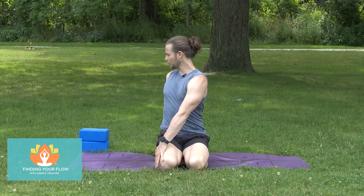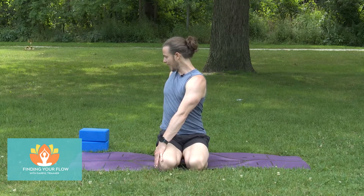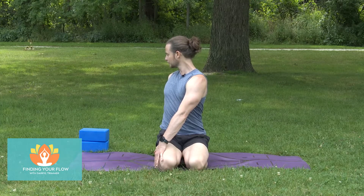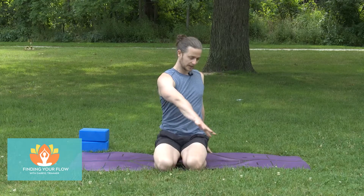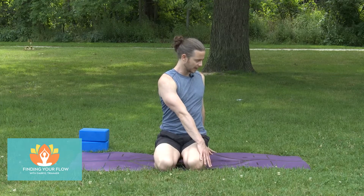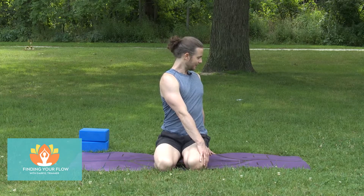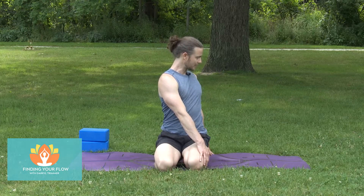We opened up the shoulders just before — just think about that right shoulder pressing back behind and then pulling down the spine. Come into the center. As we change, left hand just behind the hip, right hand to the outside of that left leg. Balloon floats you up, and that left shoulder presses back and down.